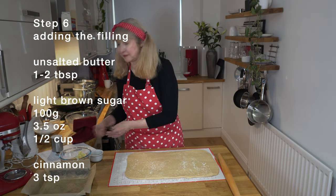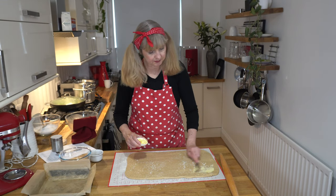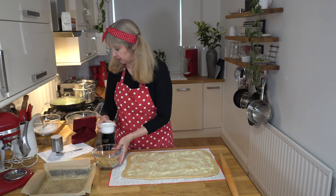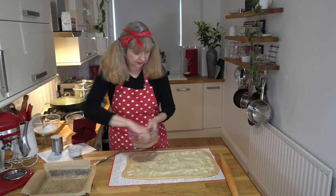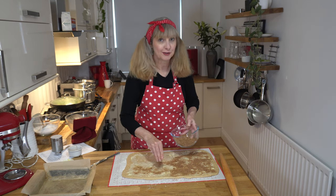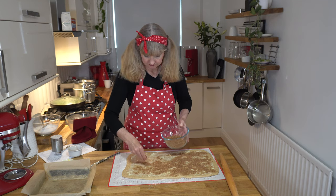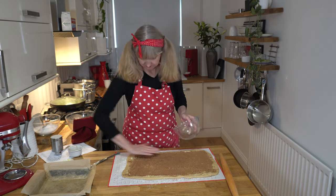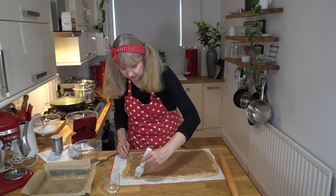Next I've got some softened unsalted butter — two tablespoons — and we're just going to spread that over the dough. Then in this bowl I've got 100 grams of light brown sugar, or you can use dark brown sugar, and three teaspoons of ground cinnamon. I like to mix it together with my hands and then sprinkle it all over the dough, leaving a little border around the edge so we can roll it up. You can add nuts or a little bit of apple, but I'm keeping it simple today. With my silicone pastry brush I grab a little bit of water and dab it around that outside edge — that just helps everything stick together.